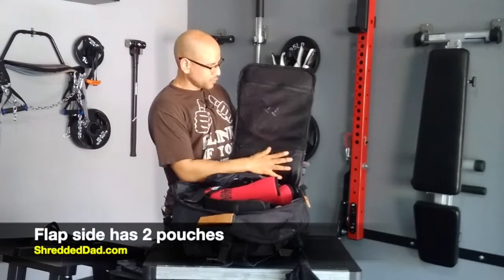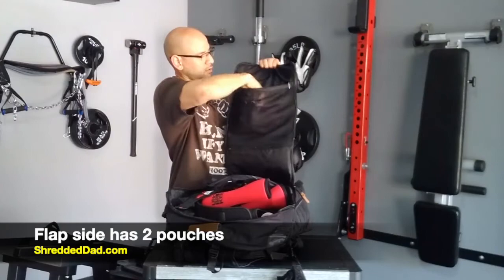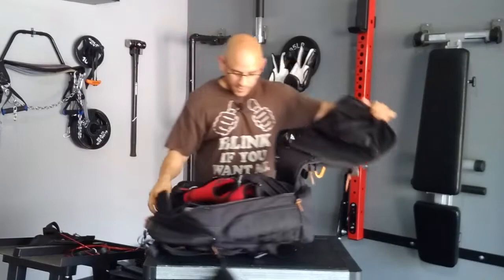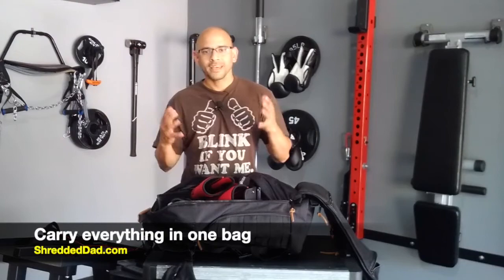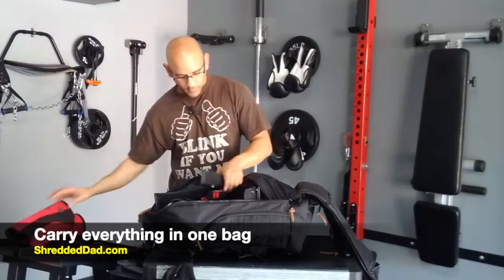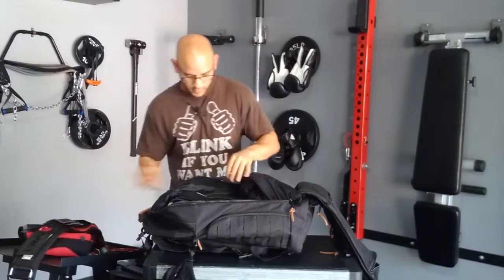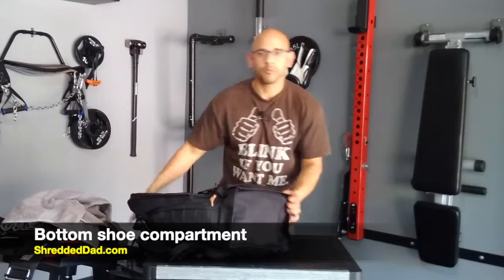On this flap side, we have two pouches. One pouch has mesh so it's see-through — I keep my jump rope in there. Then there's another hidden pouch right below that, made out of a nylon-type material. Now the inside — you can put all your clothing in here, all your gear, your pre-workout, post-workout, whatever you want. It's massive. I have some knee sleeves, wrist straps, a weight belt, my palm or hand protectors, a weight vest, and a towel in here.